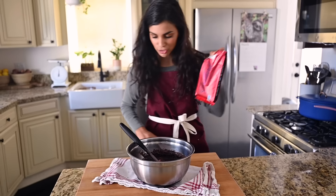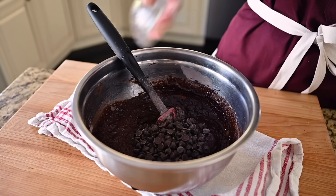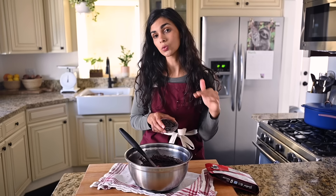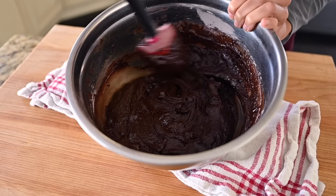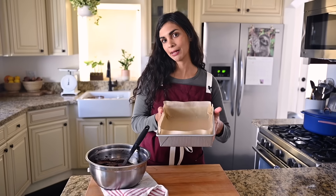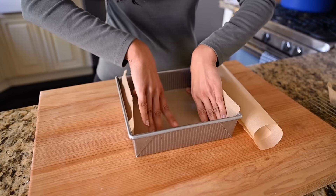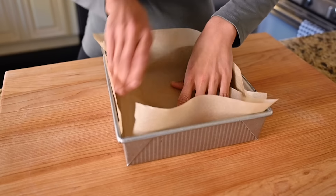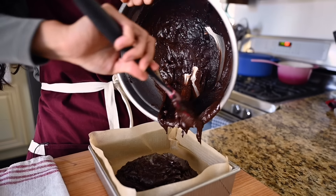Almost forgot — very important: chocolate chips. If this wasn't chocolatey and decadent enough, we're going to add in some dark chocolate chips. If you can find vegan semi-sweet chocolate chips, you can use those as well, but you might want to cut back on the sugar by a few tablespoons. Chocolate chips are a must in brownies — I love biting into a brownie that's fudgy and gooey but also has a little chocolate nugget hiding in there. We've got our 8x8 inch (about 20x20 cm) baking pan lined with parchment paper so it's easy to pull out the brownies at the end without needing any additional oil or butter. Look at this batter — she is gorgeous.